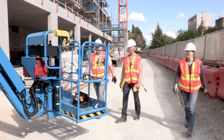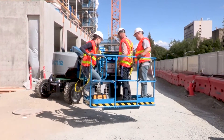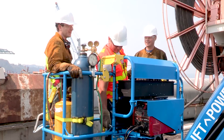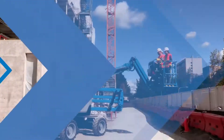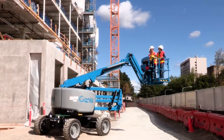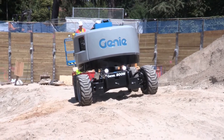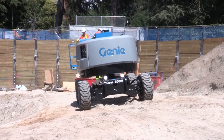With additional new design features that include a six-foot dual-entry platform with swing gate and a sliding mid-rail standard, the Genie Z45 XC Boom offers operators the ability to perform a wider range of heavier lift and access tasks on rough terrain using a single machine without the support of other equipment.